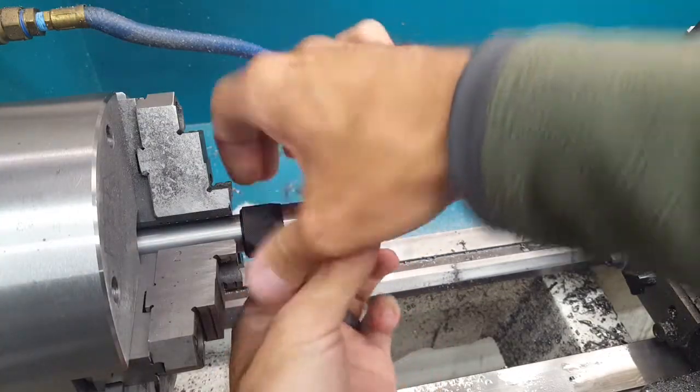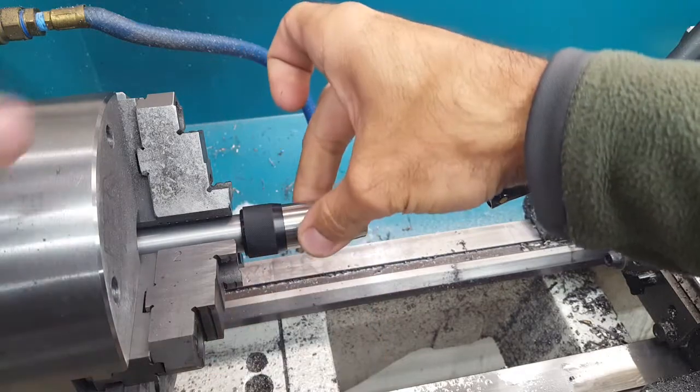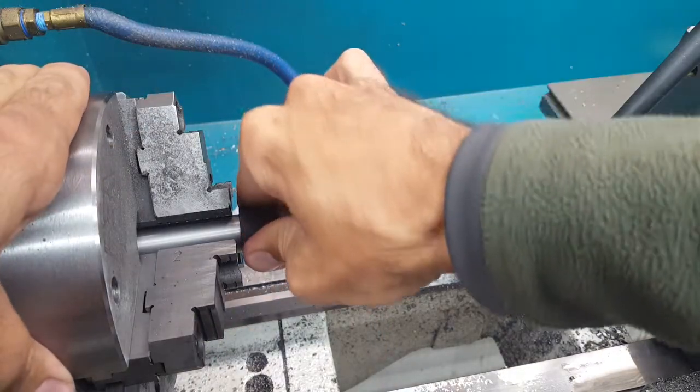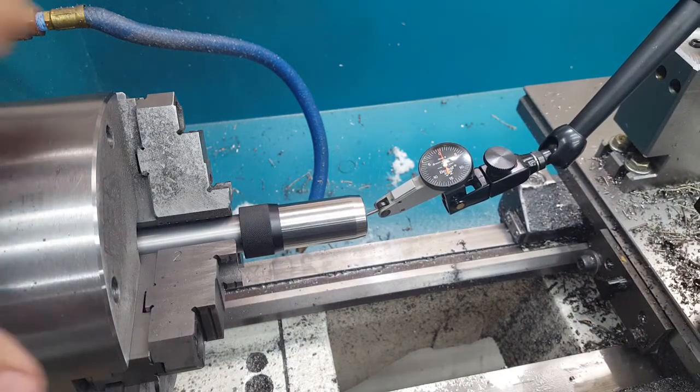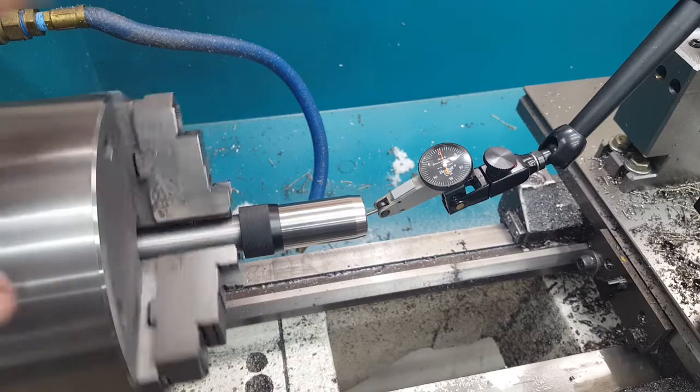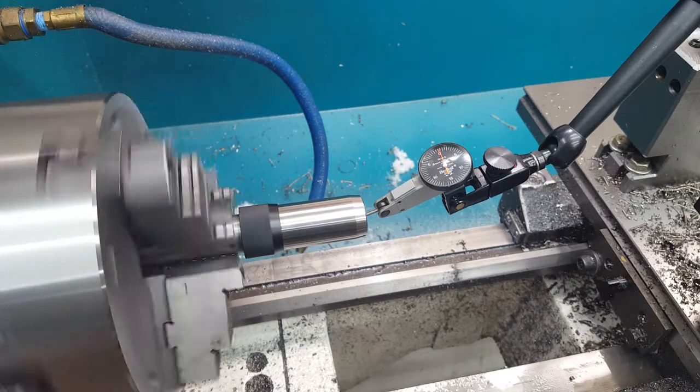Pop this loose, spin it about 90 degrees. There, we're showing — I don't know — two-tenths, maybe.